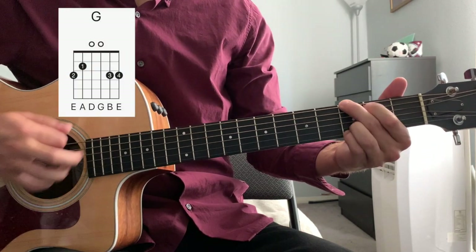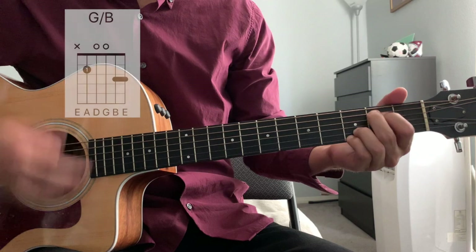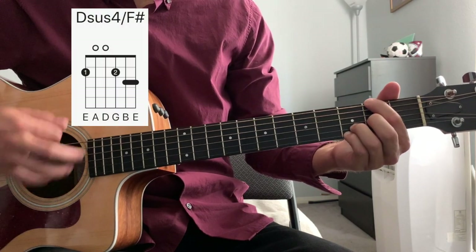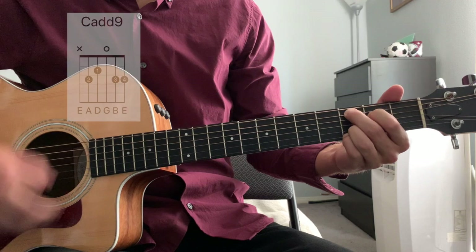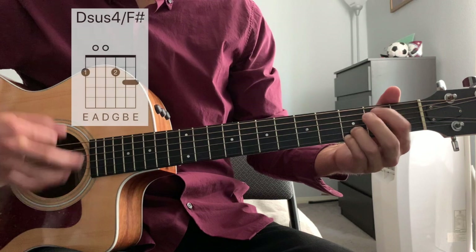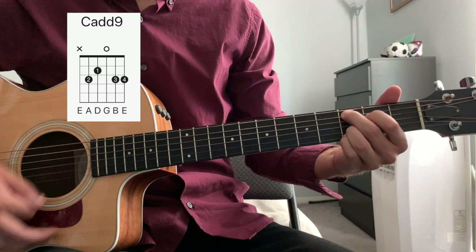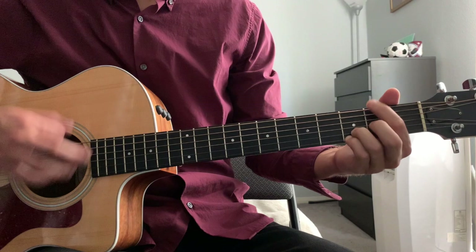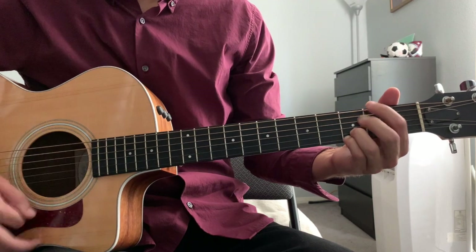So we've got G, C add 9, Dsus4, G, E minor 7. And now we're going to go back to a Dsus4, back to a C add 9. Full verse progression: G, C add 9, Dsus4, G, E minor 7, Dsus4, C add 9.